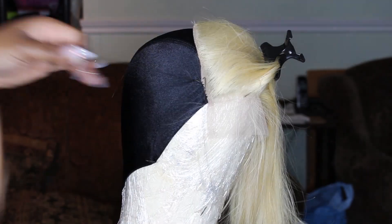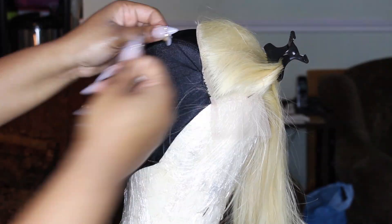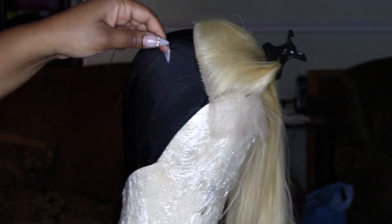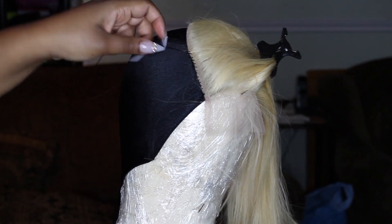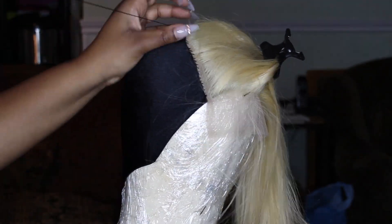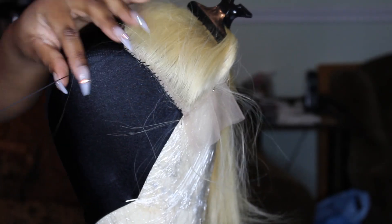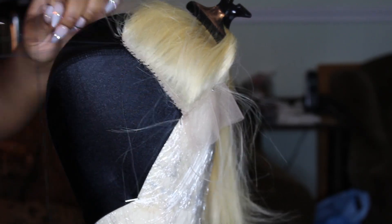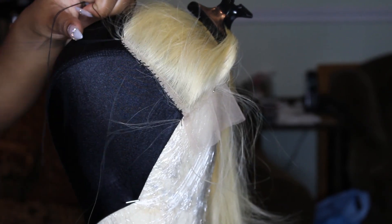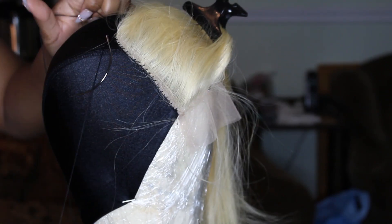Now I'm going ahead and just stitching around the perimeter of the closure. By no means am I a professional — this is just how I do it. What I like to do is stitch down one side and bring it to one side of the t-pin in the middle, so I do side to side and join them up in the middle. I stitch all the way around to where the middle t-pin is, then go on the next side and stitch from the bottom up to the middle t-pin. This ensures you don't get any lumps, bumps, or uneven stitching — it helps keep the closure nice and flat.